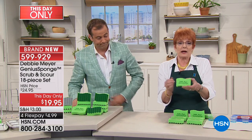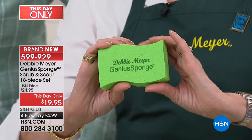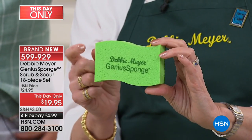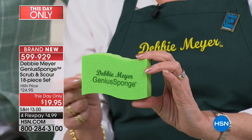What's the difference between my sponge and any other sponge? Everything. The most important thing about my sponges is that they will inhibit the growth of mold and bacteria in or on the sponge for the life of the sponge.